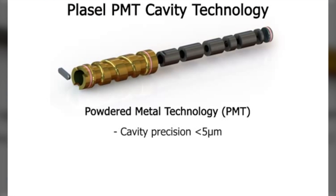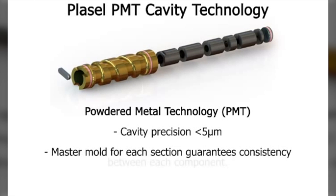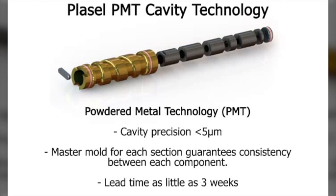The PolyShot Pipette Tip Mold features cavity sections with technology developed by Placel Mold of Lavon, Israel. This technology, referred to as PMT — Powdered Metal Technology — allows cavity section production with cavity-to-cavity accuracy of less than 5 microns. The use of a master mold for each cavity or cavity section guarantees each component to be precisely the same, including all future spare cavity components. The technology allows the cavity sections to be produced as an integrated one-piece unit or with individual sections stacked as wafers. Spares can be ordered with a mold or delivered in as little as three weeks at any point after the initial order.